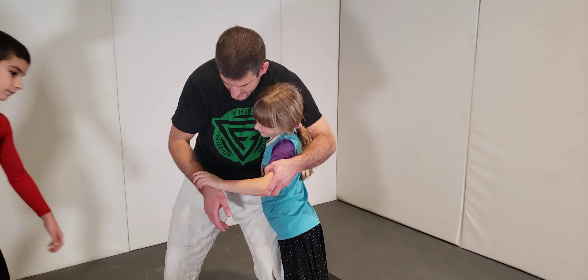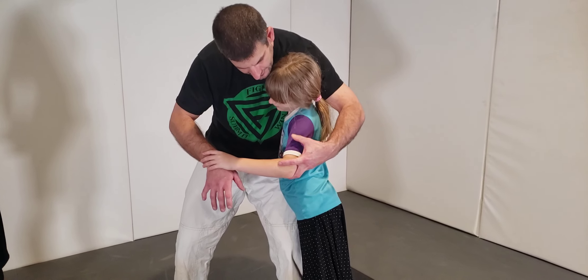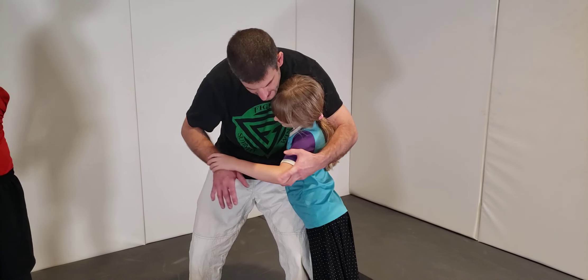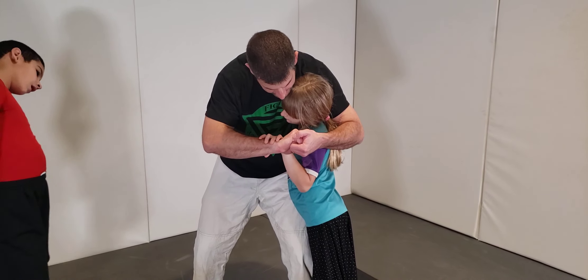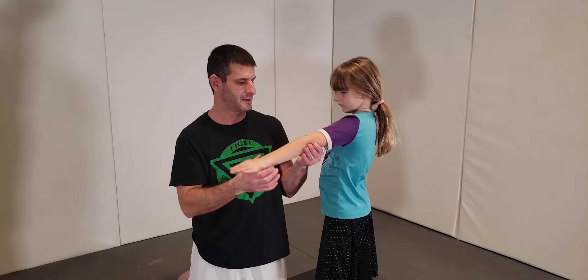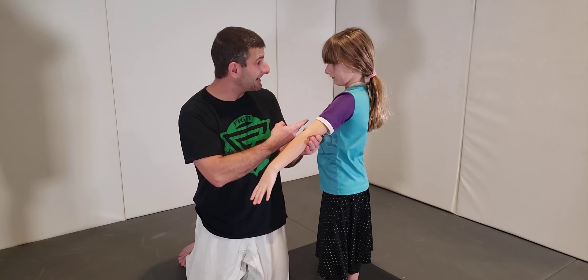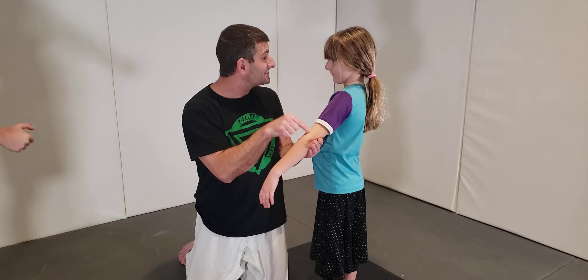Bend your elbow again, hold my wrist. If you're stronger than me, you can essentially use your power to push my hand away with your elbow bent. But if I'm stronger than you, I'm going to get in and grab my hands together. Jiu-jitsu is about creating leverage — make your arms straight. This changes the game; it gives you ten times the power. That's why you've got to get your elbows straight.